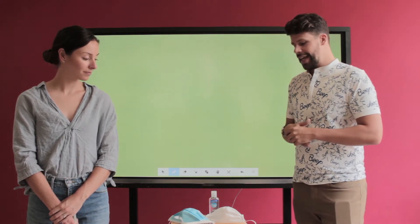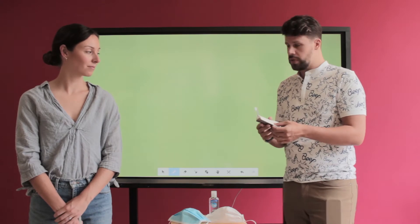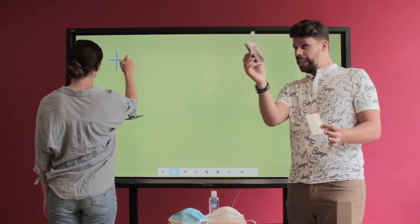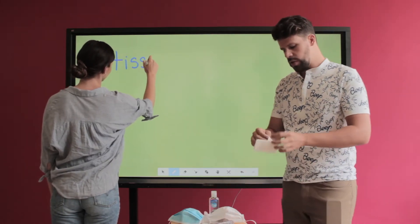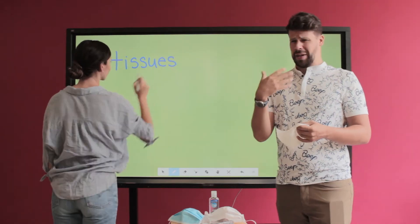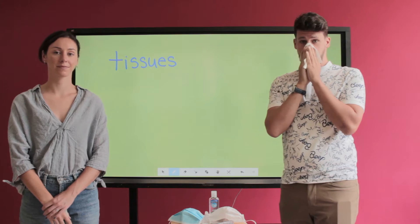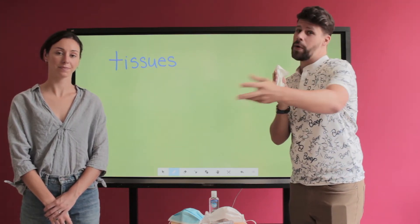The first thing I want to show is our little pack of tissues. Ms. Heather is going to write 'tissues' on the board. They usually come in this little pack of paper tissues. What you do with them — hold them open. Whenever you feel like you're going to sneeze, sneeze right into the tissue. The tissue prevents all the germs from going anywhere else.